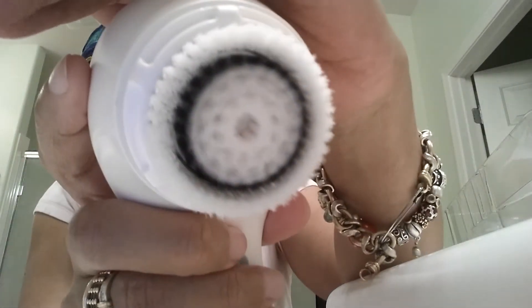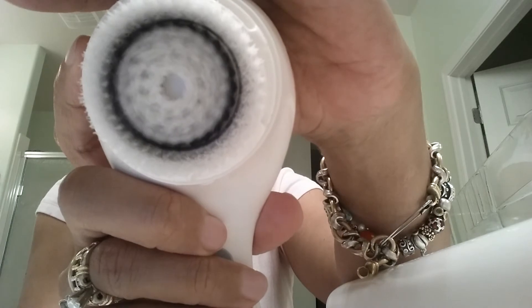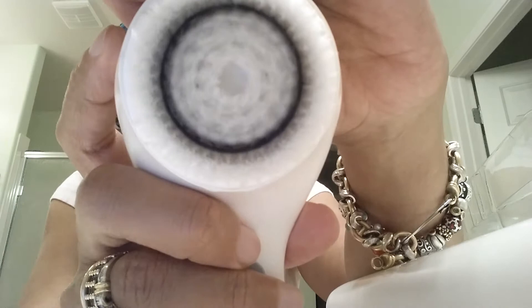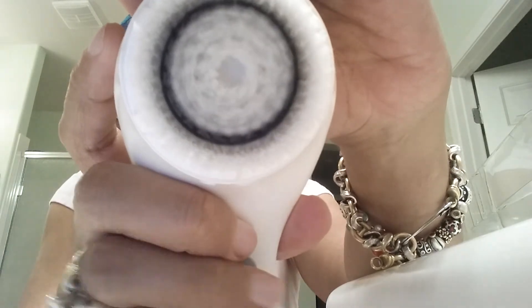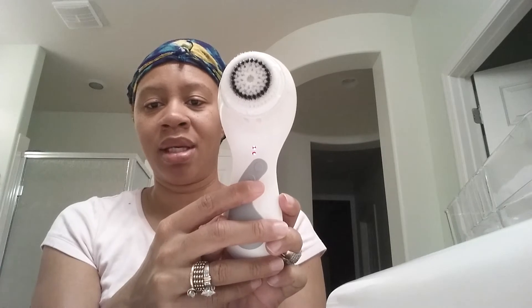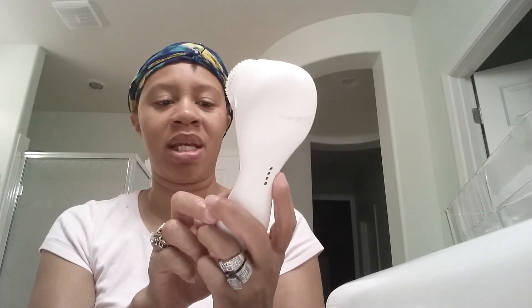I don't know if you can see it spinning. You see that? And then you hear the beep. I have to read this a little bit more. I don't know if you can see it turning off — it may be saying it's charged. I'm not sure, I have to look at this some more.